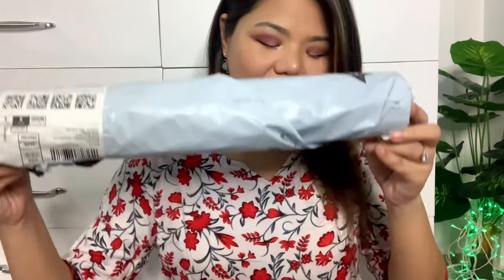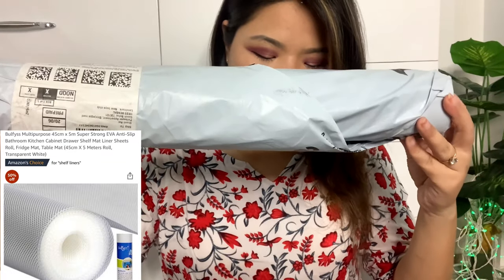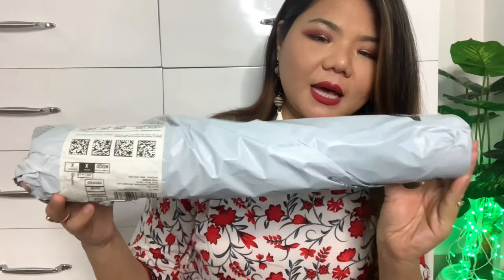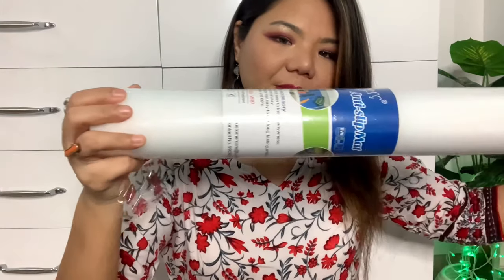The next item I purchased is this roll — the Befuse Multi-Purpose Anti-Slip Matte Liner Sheet. You get a 5-meter sheet that is 45 cm wide.